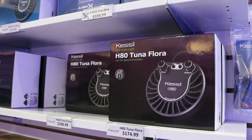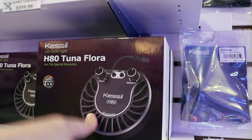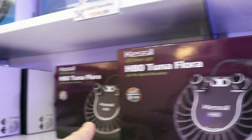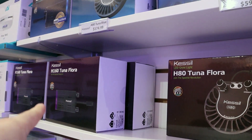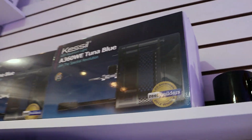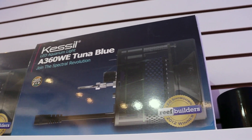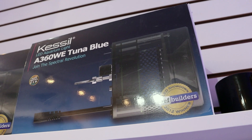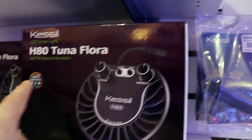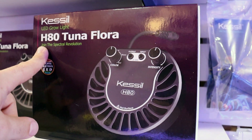So these are probably the two most popular models. There is a much larger one, but that's the smaller one I was just showing you, the H80 — really, really popular light. And then the larger one we're also using is the H160, and they even make an H360, so that's their big boy, a very powerful LED light. This comes in an H-series light for growing macro algae — H is how they designate between your coral light and your macro algae growing light.